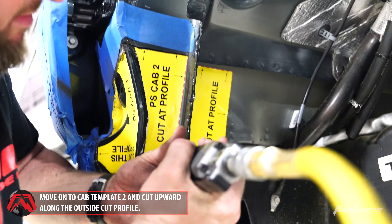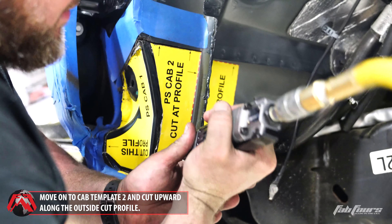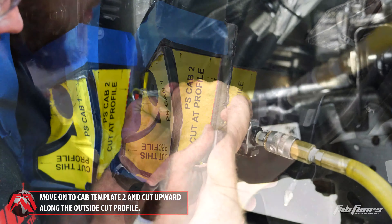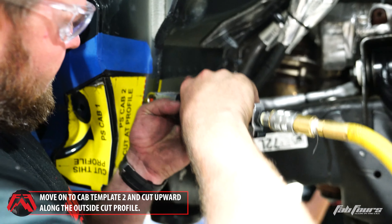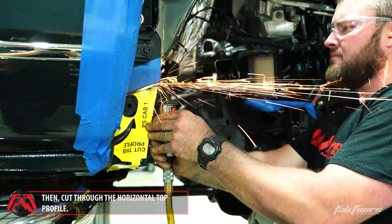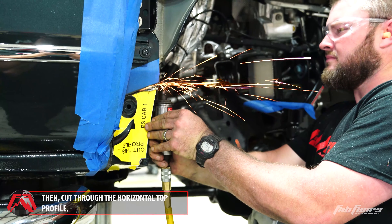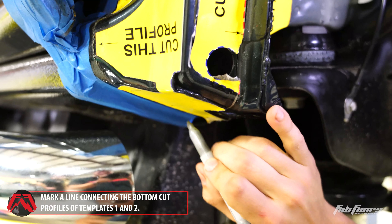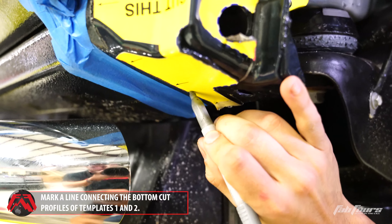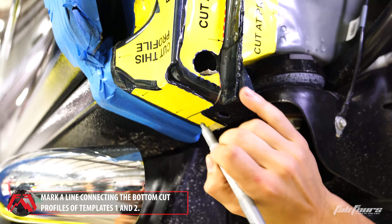Using the small reciprocating saw or cutoff wheel, cut cab template two upward from the hole in the template. Then cut across the top of the template horizontally. Mark a line connecting the bottom of the cut line of cab template two to the cut line on cab template one, on the same plane as the cut line on cab template two.